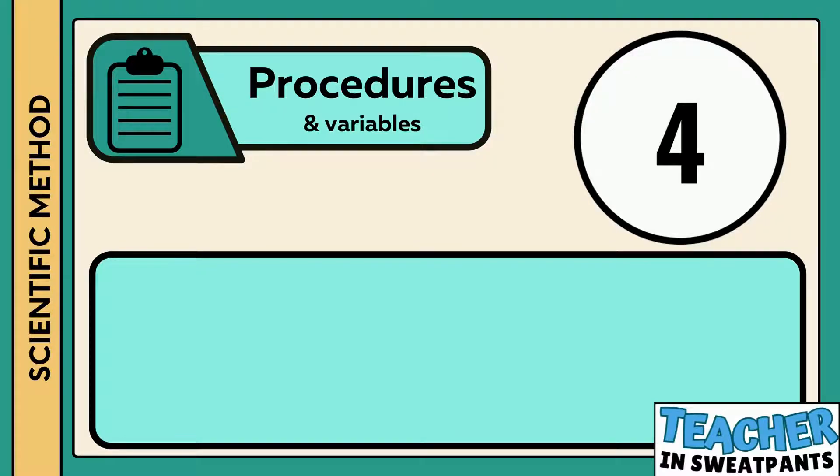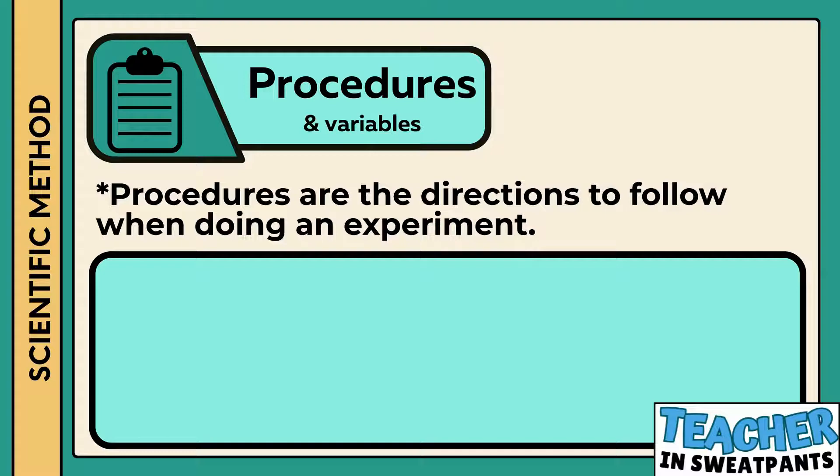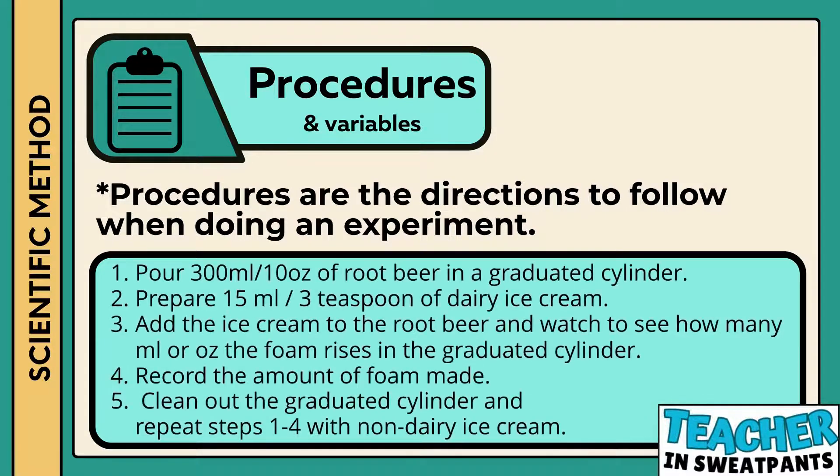Step number four in the scientific method is procedures. Procedures are the directions to follow when doing an experiment. The directions for this experiment are to pour 300 milliliters or 10 ounces of root beer in a graduated cylinder. Prepare 15 milliliters or three teaspoons of ice cream. Add the ice cream to the root beer and watch to see how high the foam rises. Record the height, clean out the graduated cylinder, and repeat steps one through four with non-dairy ice cream.